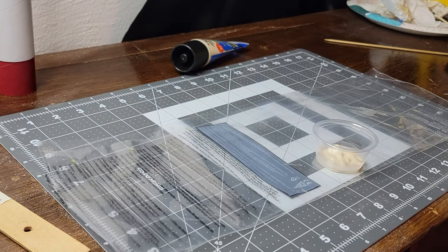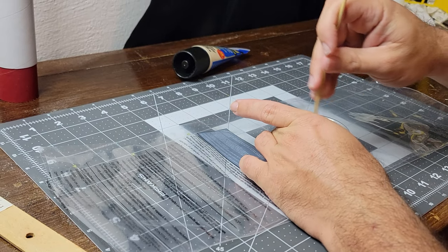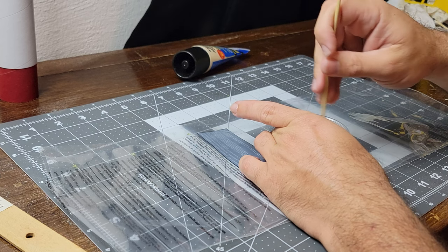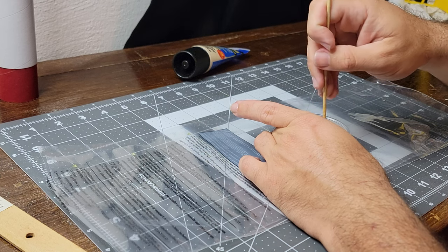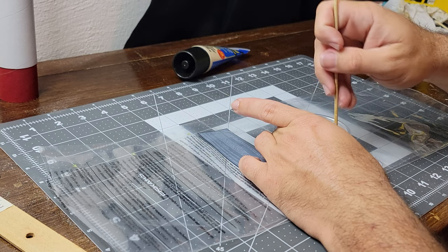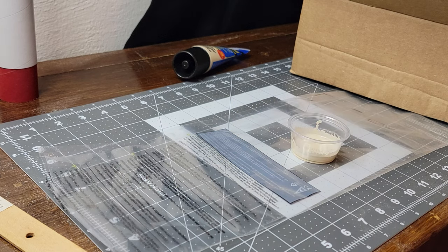Now we're going to use some DAP wood filler sealer — put a little water in with it, mix it up. I don't like mine super watery and I don't like mine at paint consistency; I like mine a little on the thicker side. Water and balsa does not mix — as in it will warp your fins, and these did get pretty warped. If they do get warped it's not the end of the world, because all you got to do is put them under something heavy and flat like a really heavy book, and overnight it'll be straight. If not, do it again.